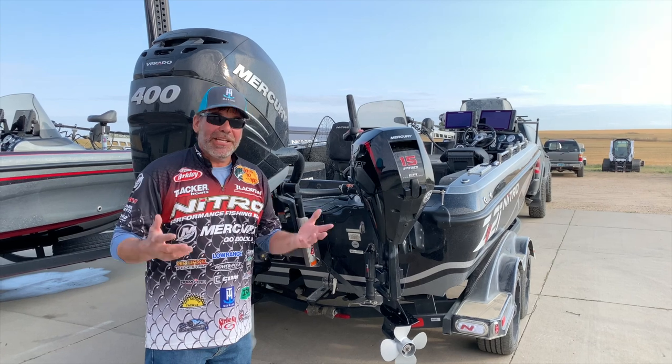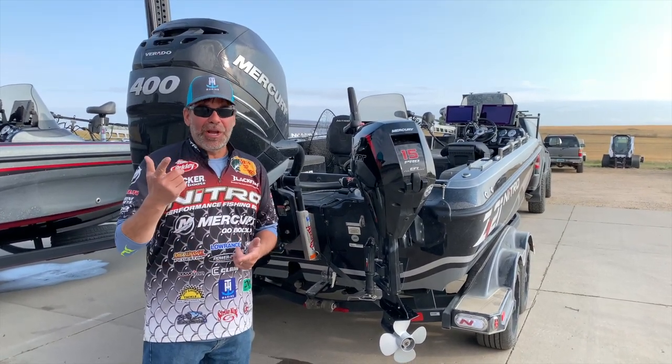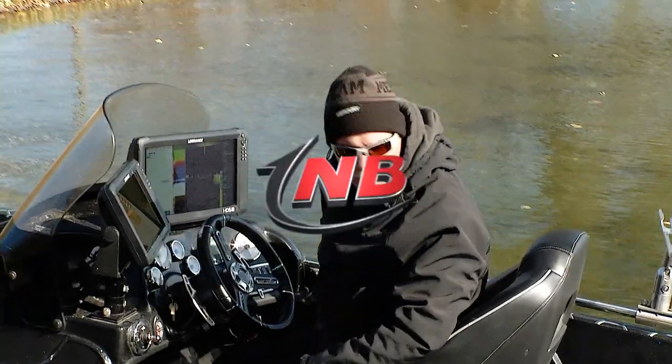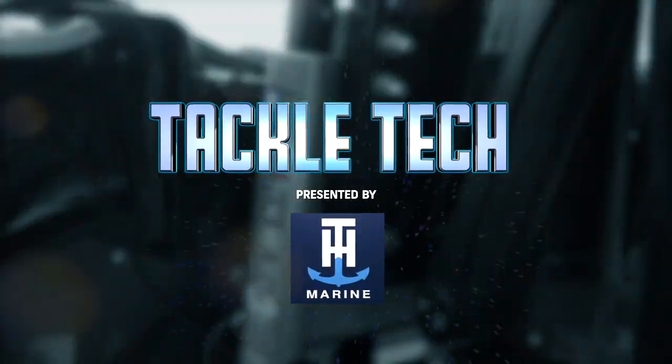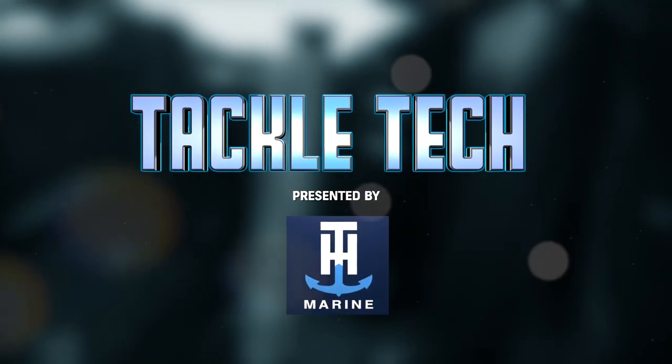So a jack plate — yeah, it's good for high speed running, but it's used for a lot of other things. I use it right away in the morning all the way till night.